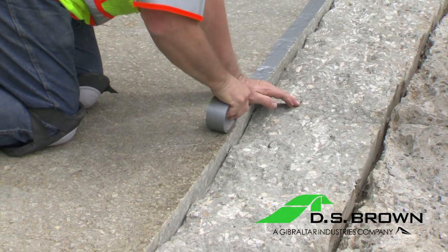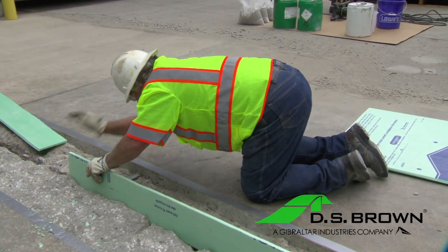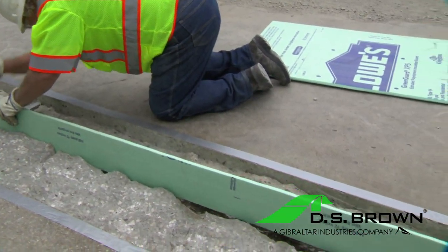Use duct tape to cover the edges of the pavement where Delpatch will be installed. If joints are present, DS Brown recommends to either block out the joint, or re-saw cut the joint after the material has reached its full cure.